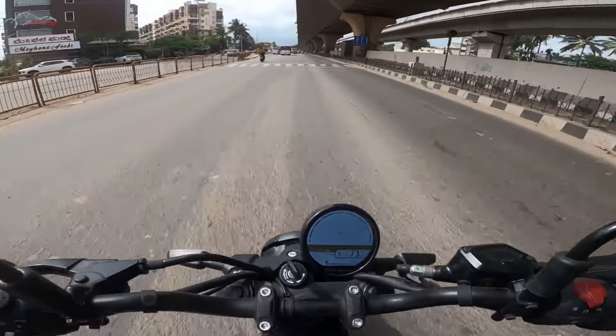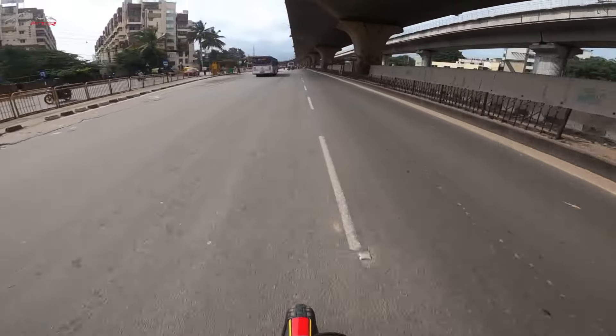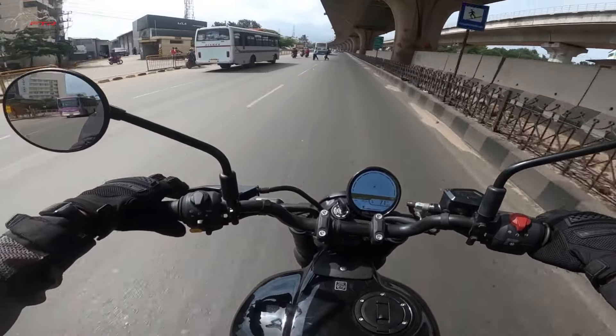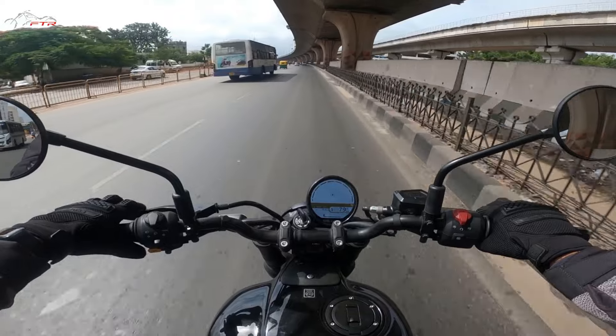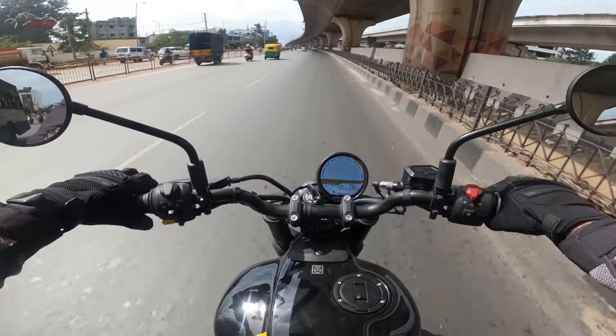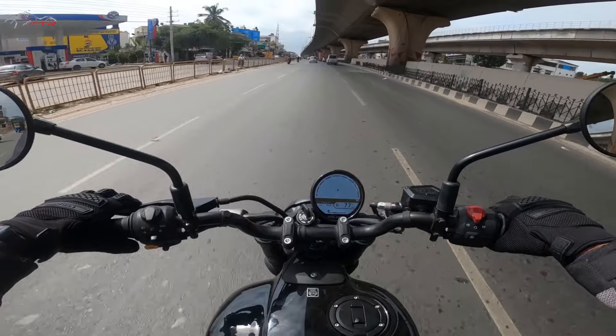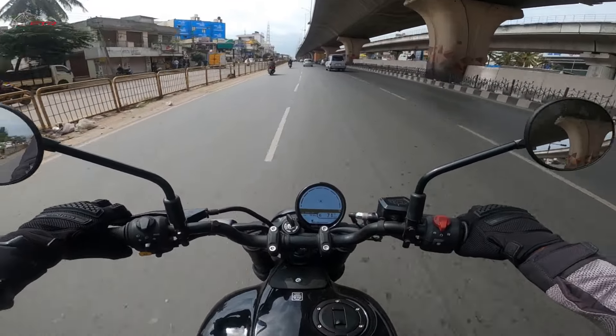This is a speed breaker, let's see how the bike goes. Lovely! It did not unsettle. We did get a little bit of air time there, and the bike stayed quite stable. In fact, to a certain extent it felt a little stiff.